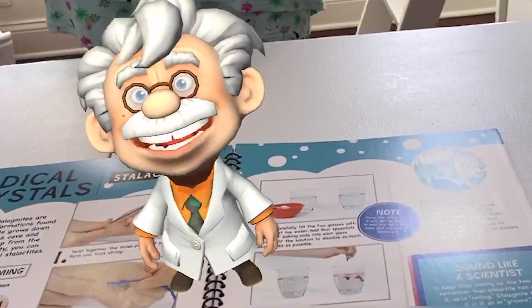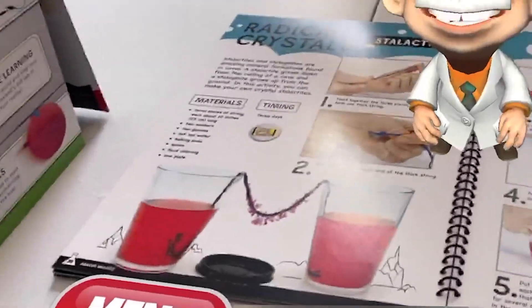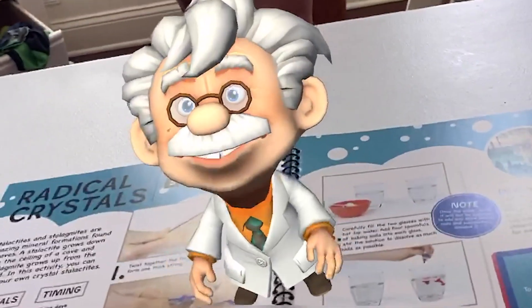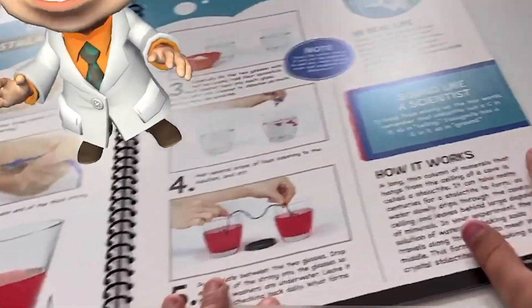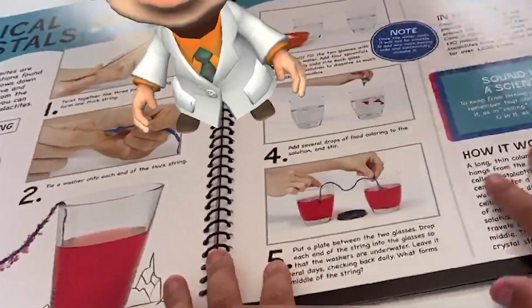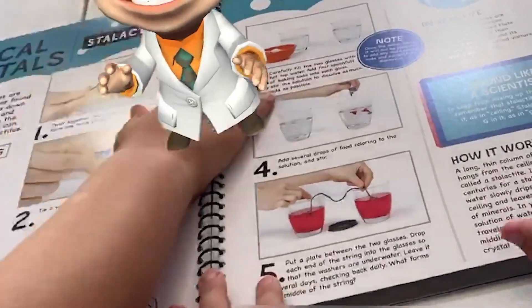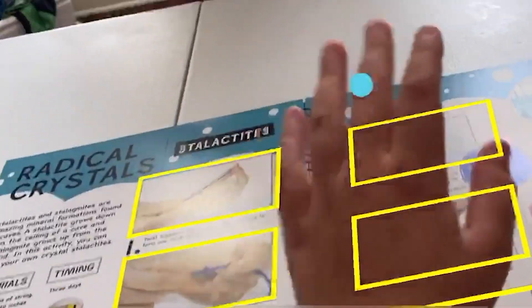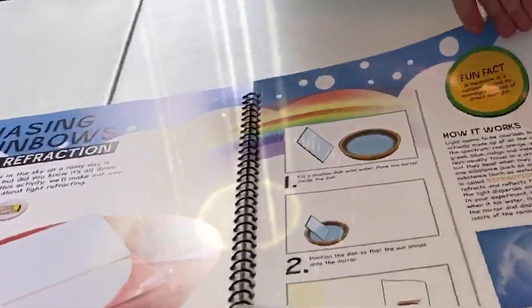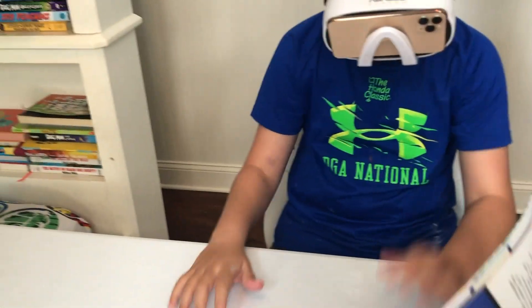Like this — caves are full of cool icicle-like stalactites and stalagmites made from hundreds of years of mineral deposits. In this experiment, we'll create our very own crystals. Look at step one to begin. Oh wait, you can smush him? Yeah! Oh my god, he just appears here — look, he just appears. You want to try it?